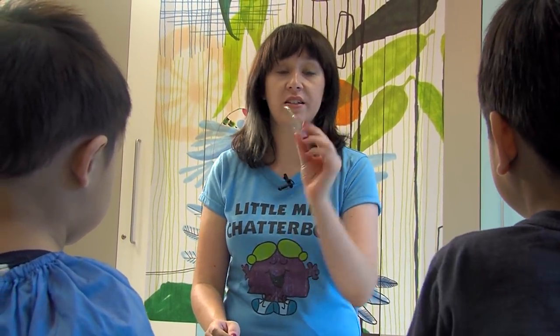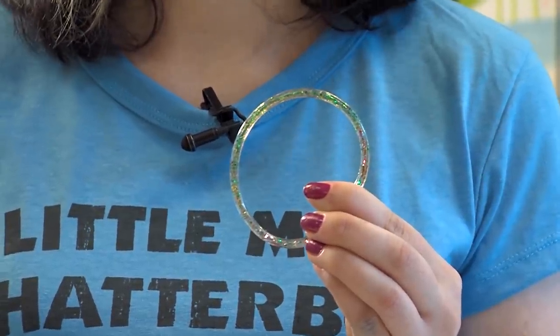Hi everyone. Today on Art With Heart, we're going to be making these bracelets. They're pretty cool, and I'm going to show you how we do it using a piece of medical equipment.